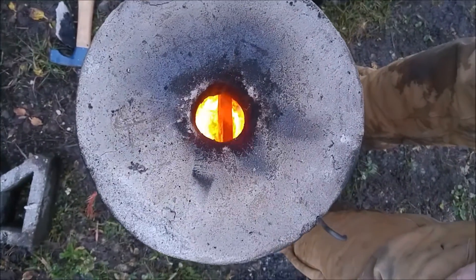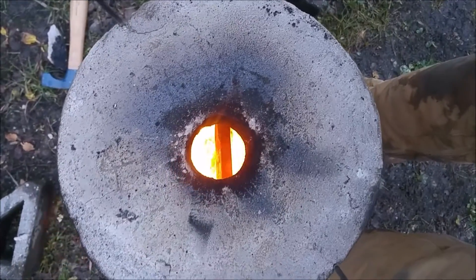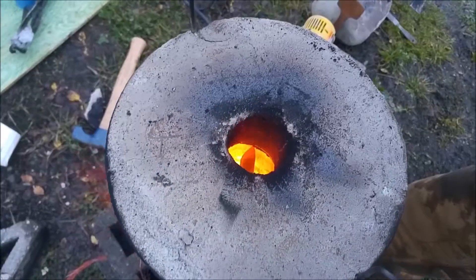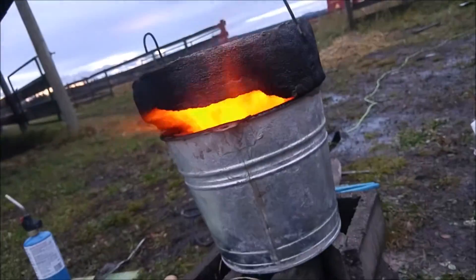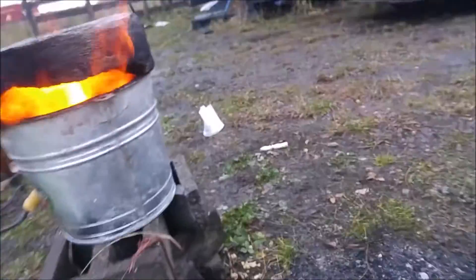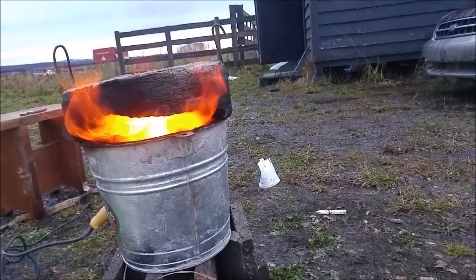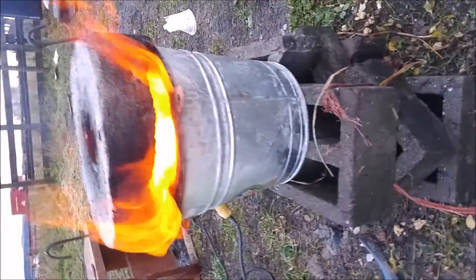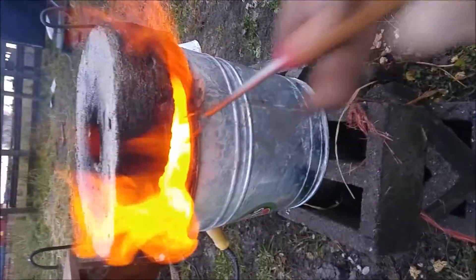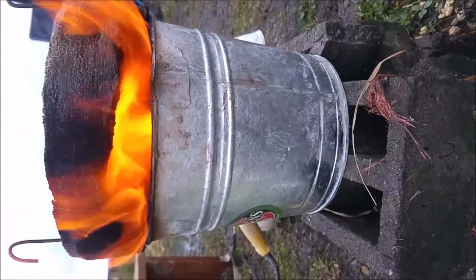After that last explosion, the fire pretty much doesn't come out the top at all, so I got a cool view hole, which I like. That last explosion took out pretty much the entire lid — I don't even think I can call it a lid anymore. Now I can just poke in there; it's pretty insane.